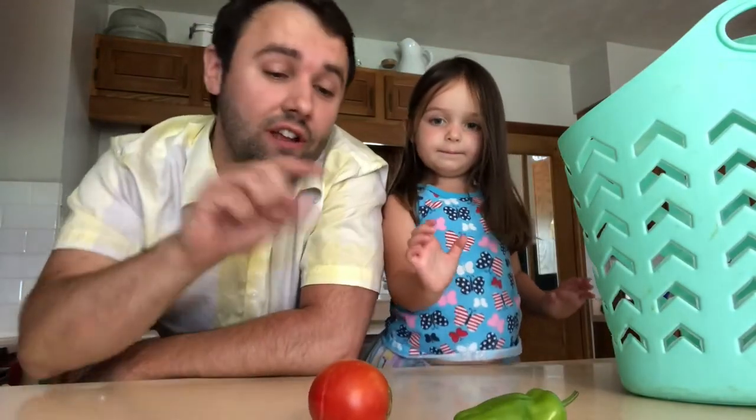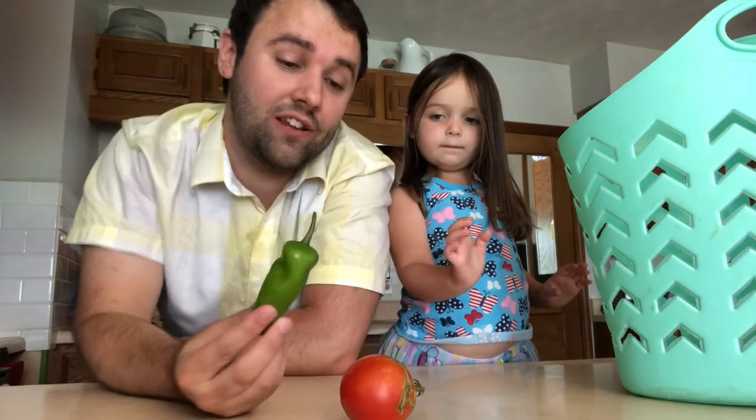It looks like we wore out your sister in the garden, but we got quite a few things. Do you want to show everyone what you picked for the salsa? Tomato and pepper.